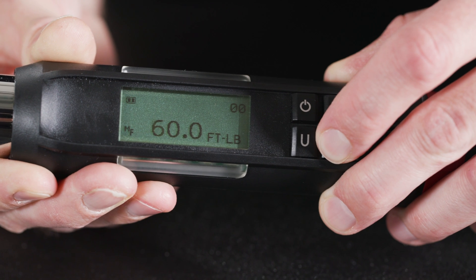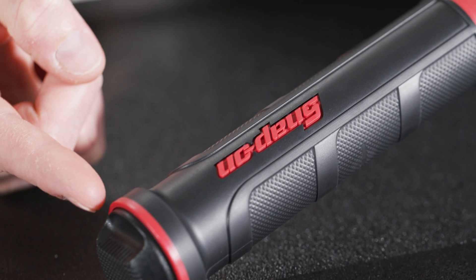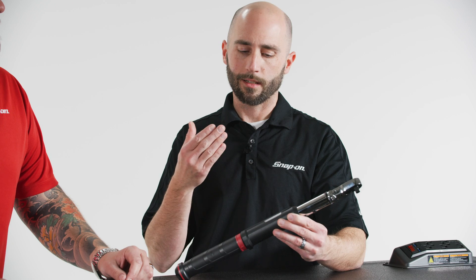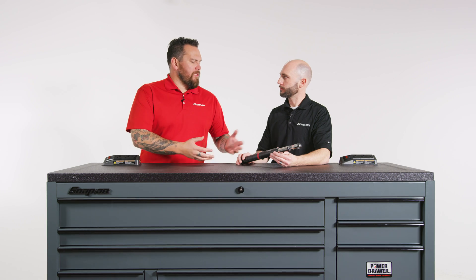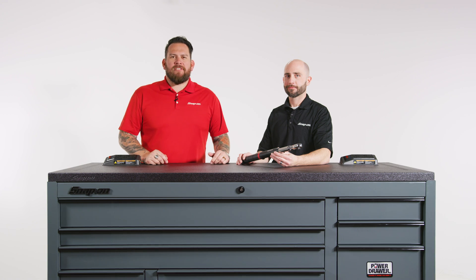End all be all, this is just a great evolution of the electronic torque wrench. It's strong. It's durable. It takes a hit. It's finesse. It's technology. And it allows most technicians on passenger vehicles to get into one tool for all their needs. Durability, finesse — every technician should have one. So if you don't, be sure to talk to your franchisee today.